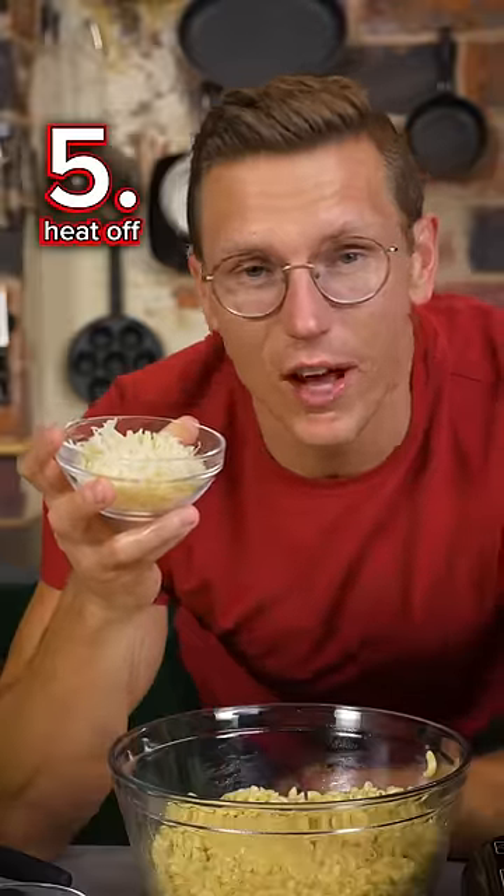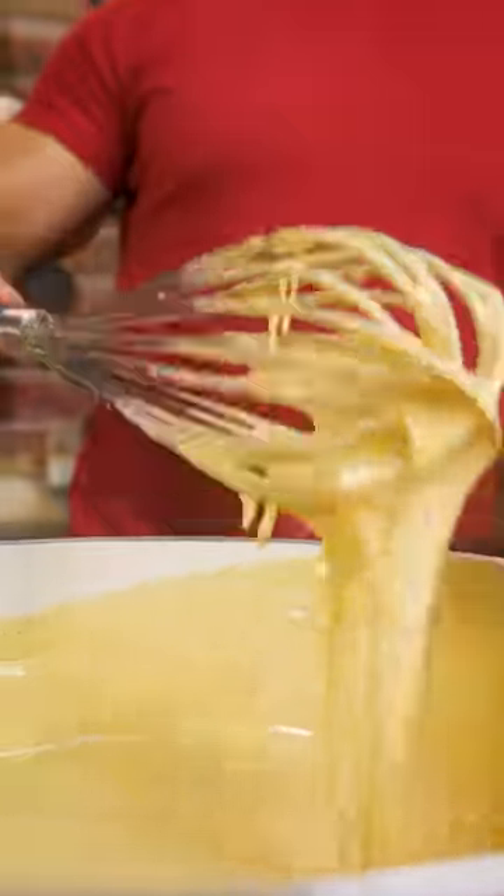Secret number five: add your cheese to the sauce off the heat, that way you don't run the risk of scorching or separating the dairy solids.